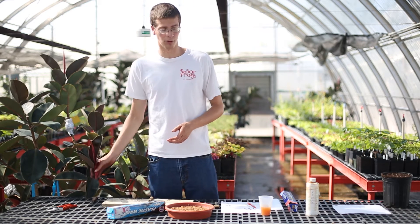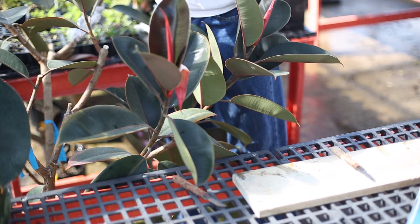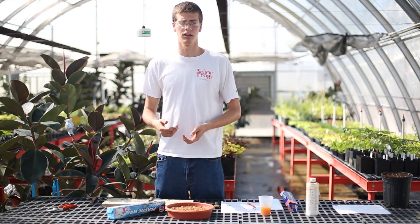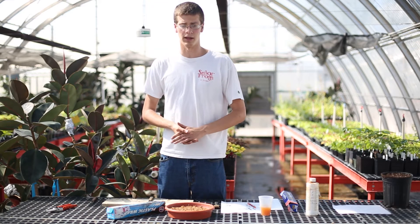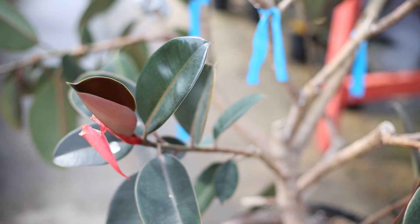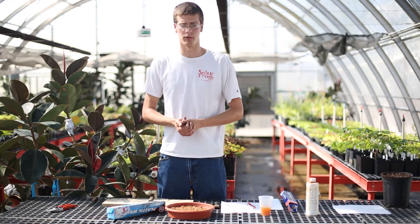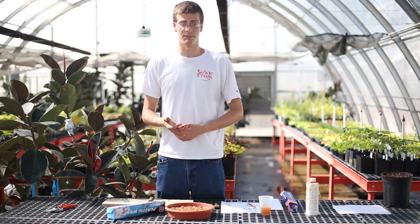For this we have a rubber plant. Normally this is done on difficult-to-root species or to rejuvenate old plants. The idea is we're going to make a cut around the stem, which will cut and remove the flow of phloem in the plant. This stops water and nutrients from flowing from the top portion down, but the plant is still able to take up water from the roots, which allows it to stay alive longer with less maintenance on your part.